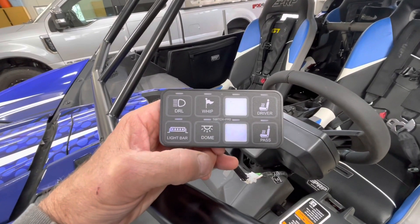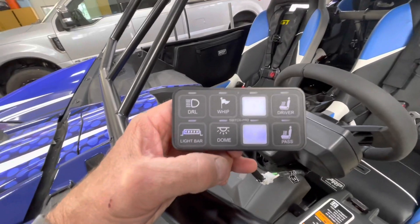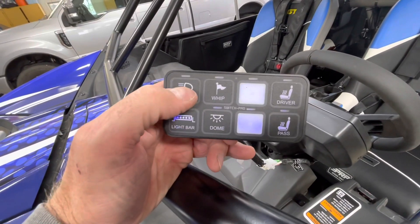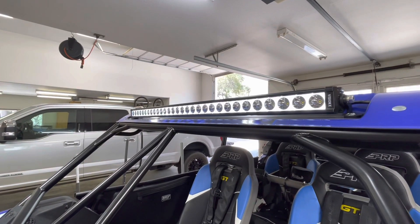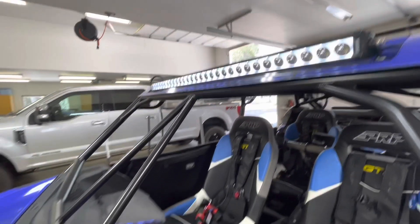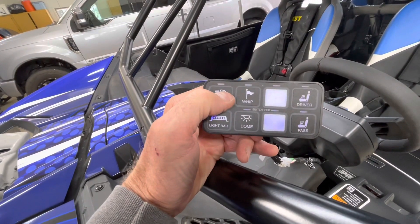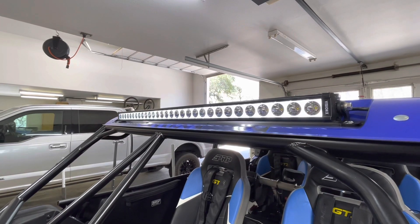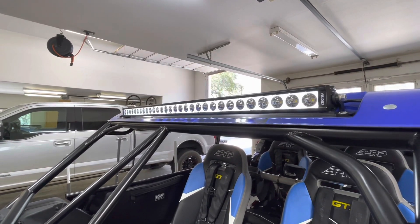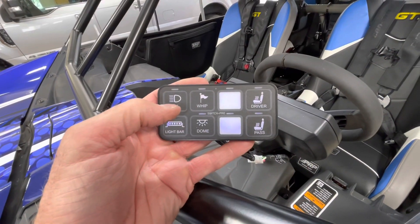I wanted to show you a couple of different things you can configure your Switch Pros with. With one touch it'll turn the light on — that's the backlight — and one touch turns it off. If you double touch, you can set it up for different things. That's a strobe. I'll go back in and configure it for the next thing.